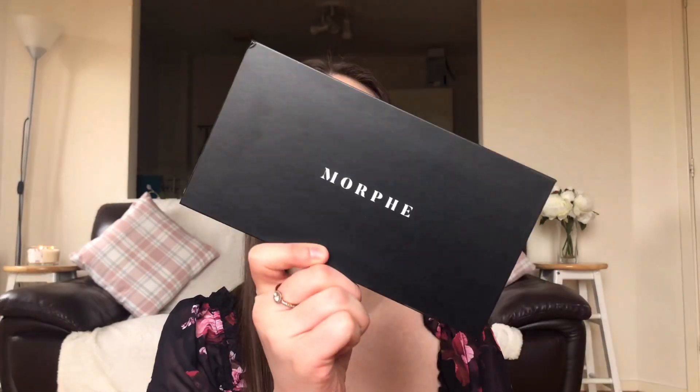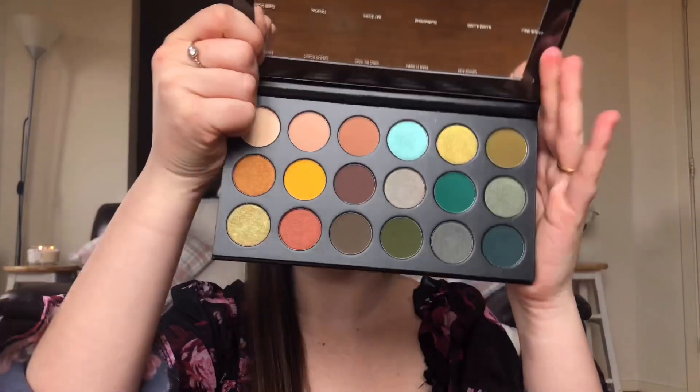Hi guys, welcome back to my channel, hope you're all well. Today's makeup tutorial is based on the Morphe palette — this is the 18B palette — and I'm gonna do an eyeshadow look with these beautiful colors. I haven't touched the palette yet, so this is kind of cool.